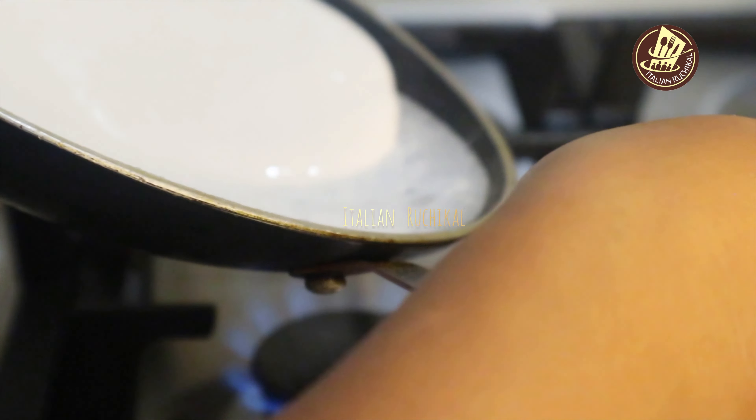I will add 2 cups of baking soda. We can also add 1 cup of baking soda.